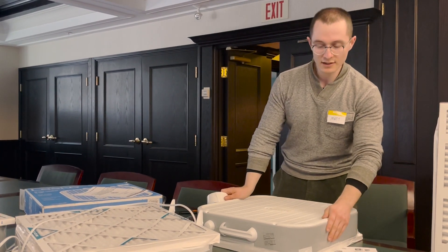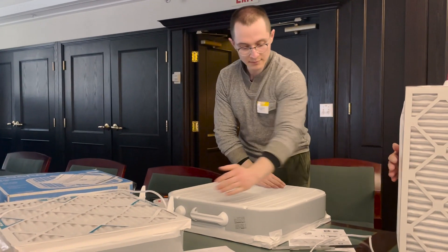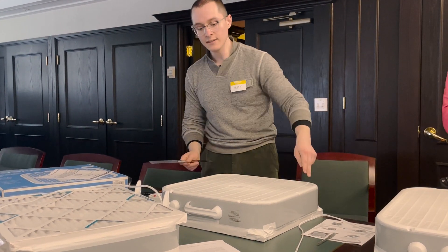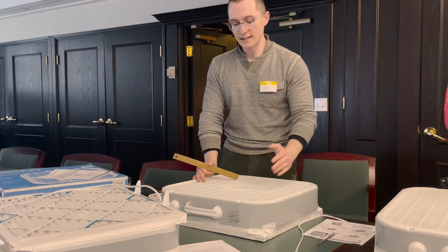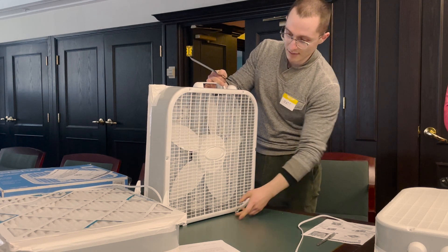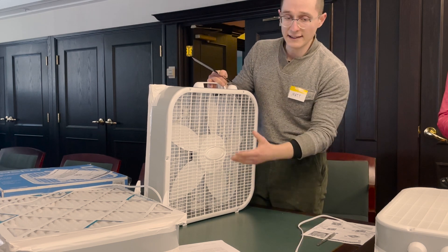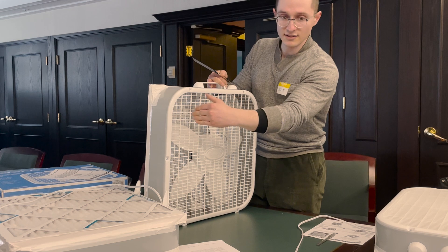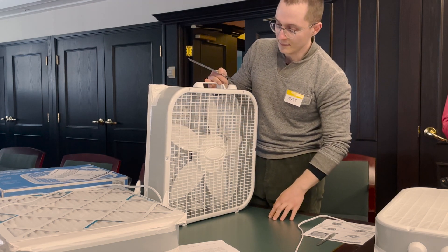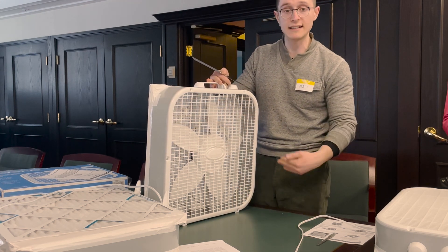Once we've got the filter taped to the back, we're going to tape a shroud around the perimeter of the front. We'll flip the fan over and from each of the four sides — left, right, top, and bottom — tape around the edge. The shroud is needed because around the edge of the fan, if left untaped, it will suck some dirty air back into the front. If you held a light piece of plastic near the perimeter, you'd notice it would stick to it, whereas near the center it would get blown away. So we tape around the perimeter in an octagon shape to prevent dirty air from being sucked back in. Once air gets filtered through the back, it gets pushed out through the front as clean air.